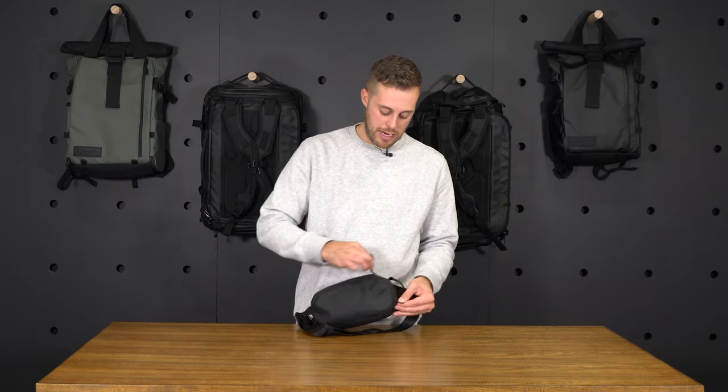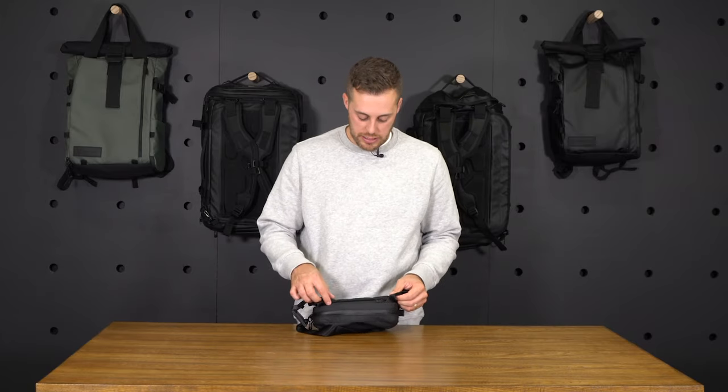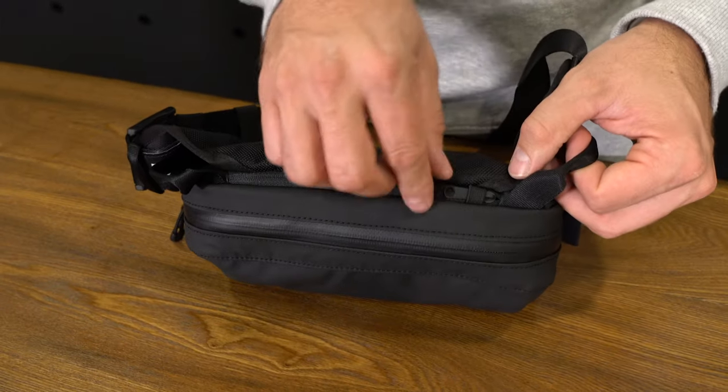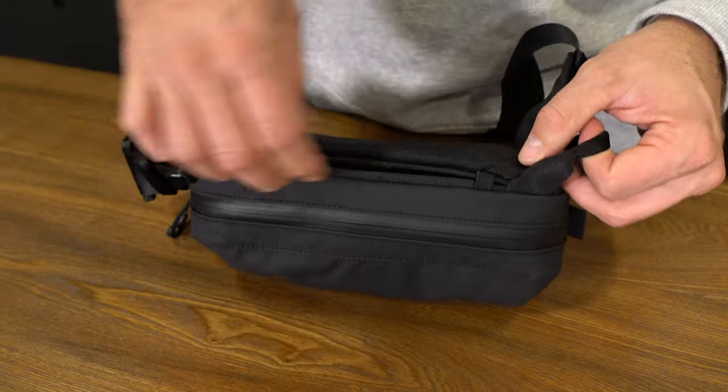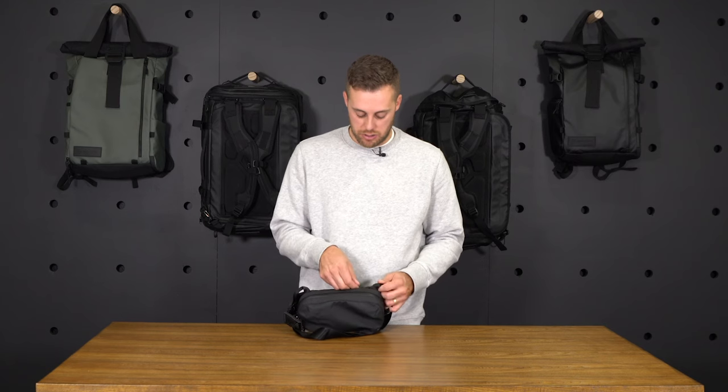Directly located behind the main access zipper, we have a hidden zipper up here that is great for your valuables — things like cash, passport, stuff that you don't want people to have easy access to. You can tuck those away in this hidden zipper towards the back.